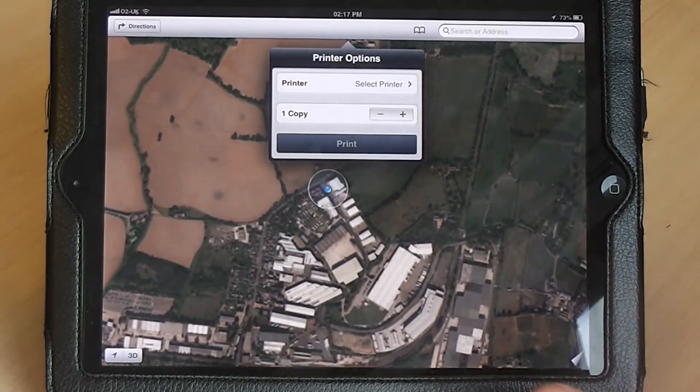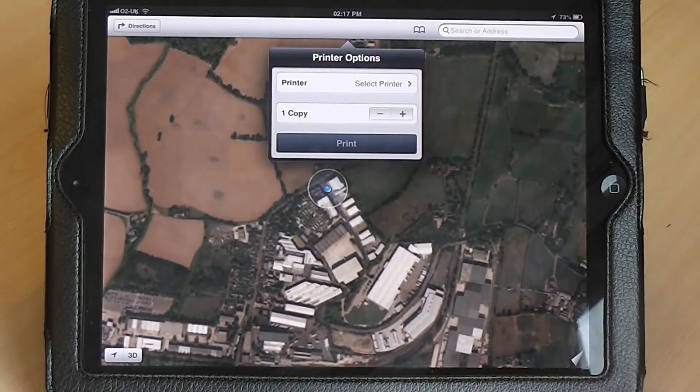Then select how many copies you would like, and then press print. The map will now be printed to the wireless printer selected.